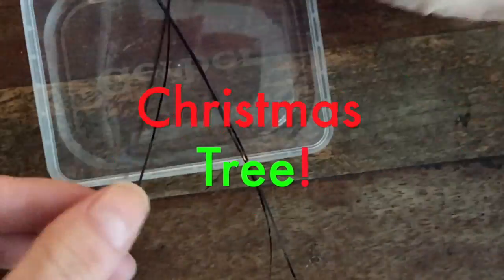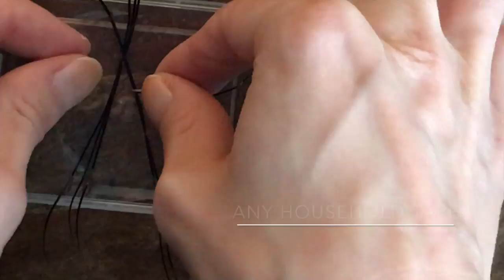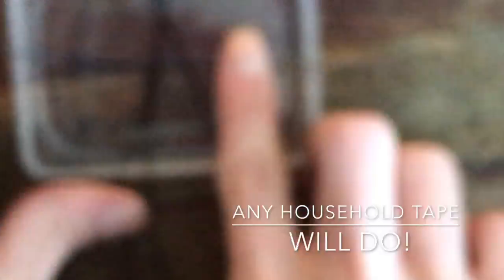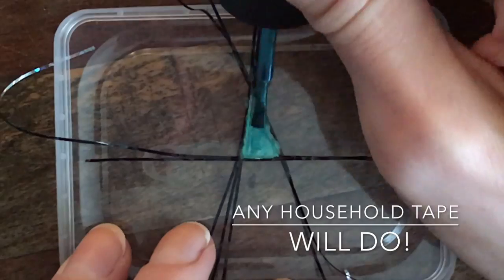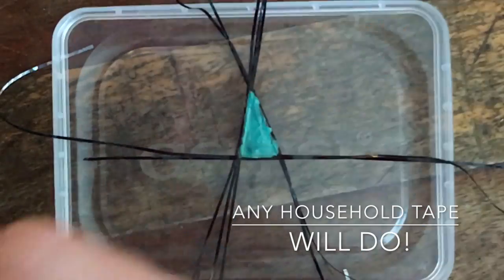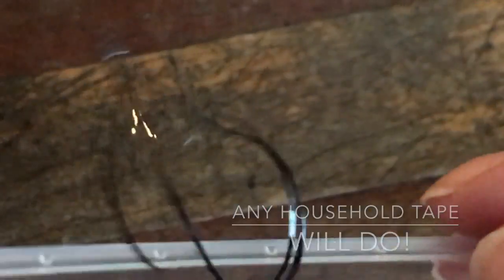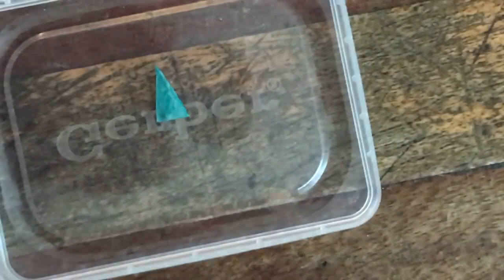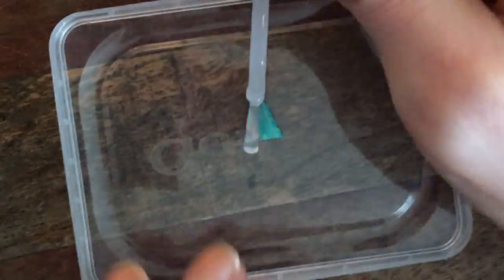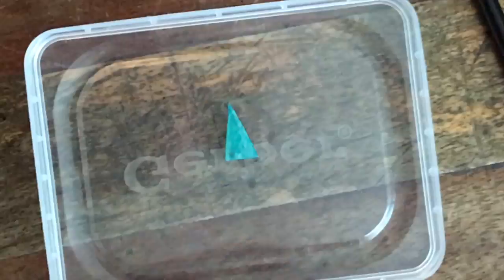Moving on to the Christmas tree — this is my favorite. You can literally use any kind of tape that you have in your household. You don't need to use striping tape — not stripping tape, oh my God, Ellie. In this segment I don't apply a clear coat and it actually worked out in my favor. I think it's because I applied glitter to it, and apparently I applied clear to it as well.